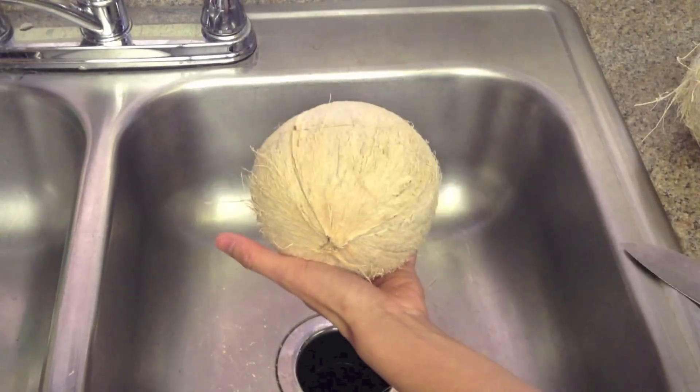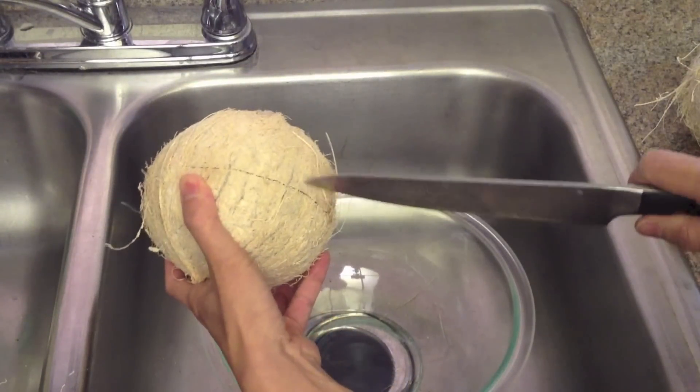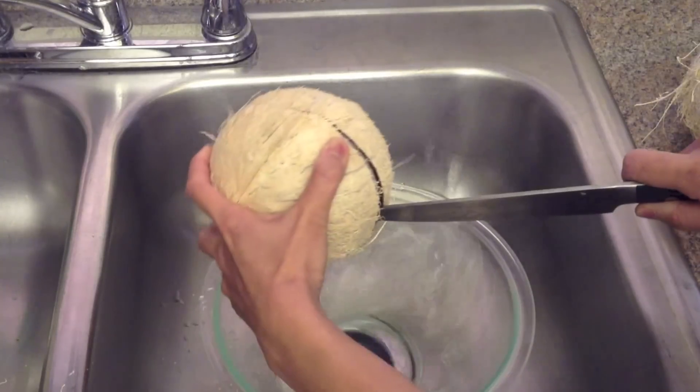Use a bowl to catch the juice — you can drink it or use it for your cooking.